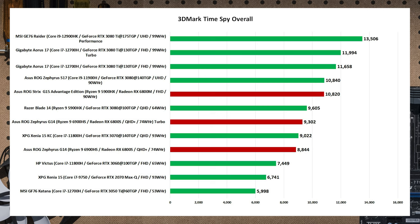The Asus Zephyrus S17 with an older 11th gen i9 and RTX 3080 at 140W scores 10,840 — really good, but the 3080 Ti at 130W is still ahead at nearly 12,000. At the lower end of the spectrum, 100W 3080s in very thin laptops get close enough to 3070 performance that it's hard to justify. AMD's new Radeon RX 6800M will actually do battle with a 100W 3080, so think carefully about a 3080 in a very small, thin laptop.